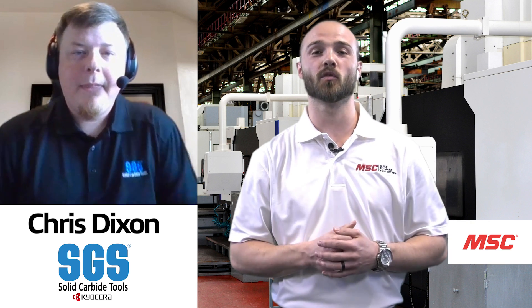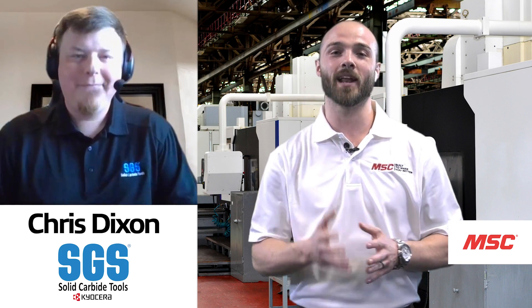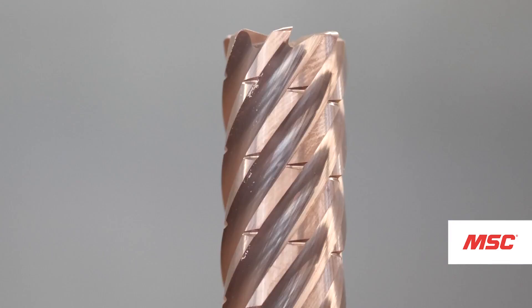I support the sales team from a technical aspect, whether it be at the end-user site, working with them to optimize applications, digging into programming, finding better solutions to ultimately help them find more value at the spindle. Thank you so much for joining us today. We're going to be talking about the Series 77 H-Carb, and we're going to pull up a little bit of B-roll and have Chris tell us about what we're seeing.